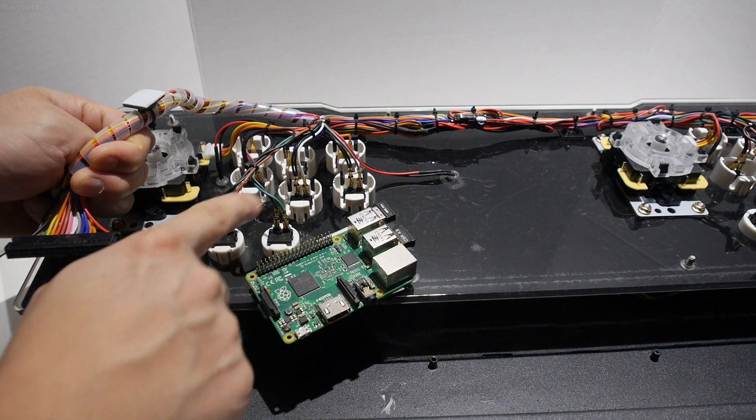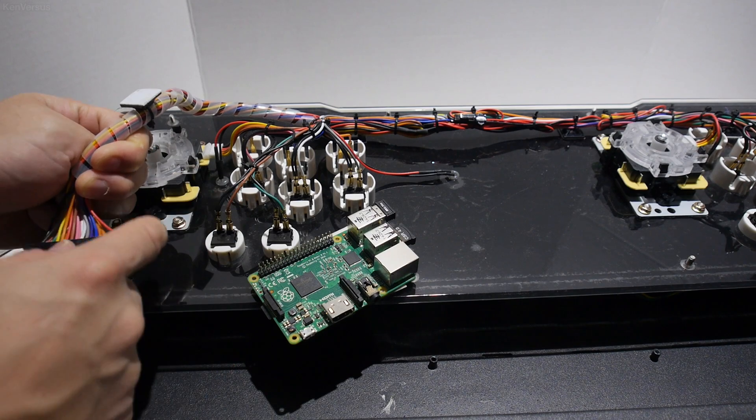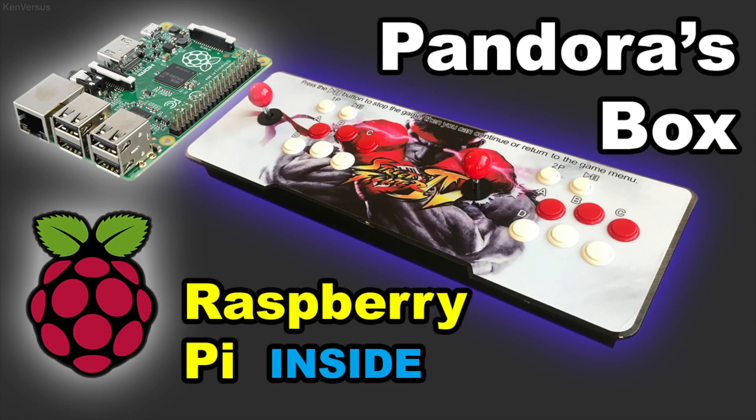Hey guys, in this video I'll show you how to gut out your Pandora's box to install a Raspberry Pi and use the existing wiring for a clean installation. In a previous video, I showed you how you can install a Raspberry Pi and still keep the Pandora's box active, sharing the arcade controls.